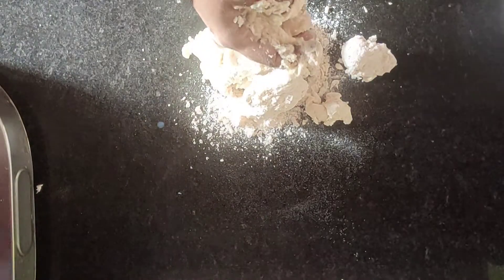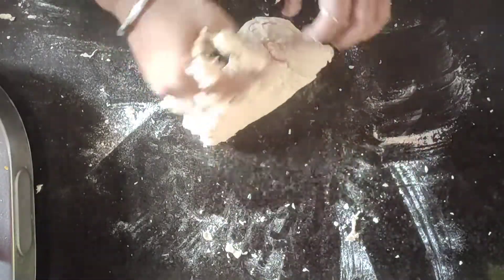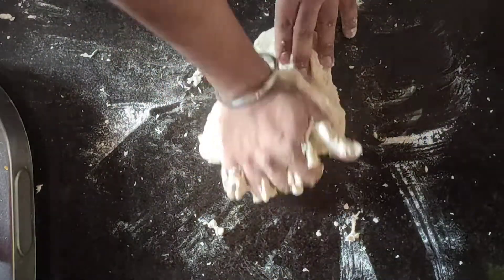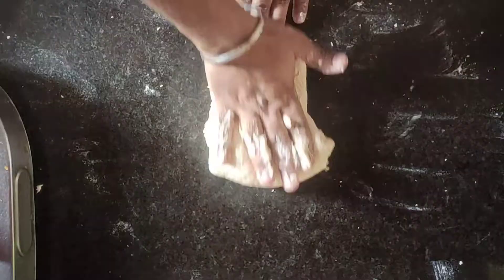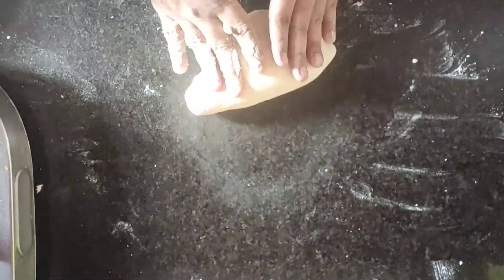We will add the yeast in a little bit. Once it is done, you can add the flour gradually and mix it together. This is our dough.